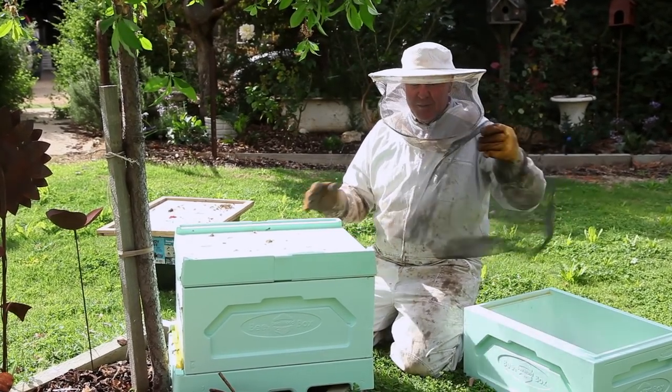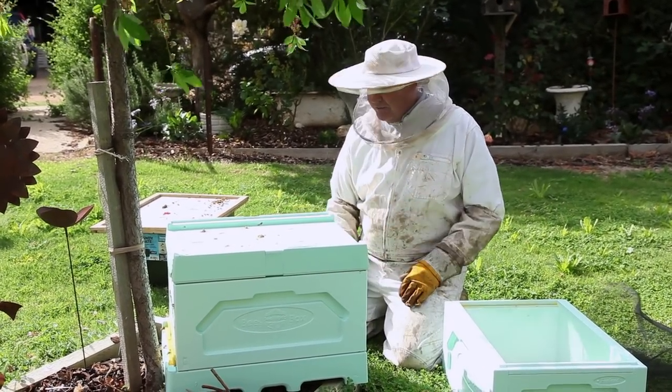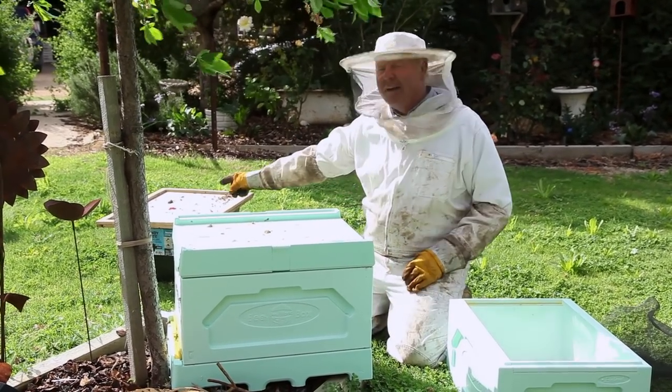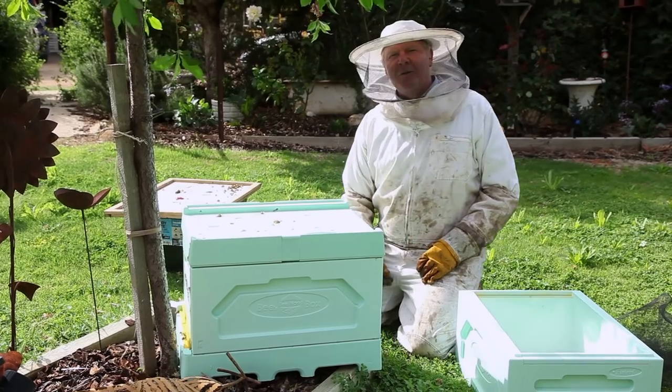We're gonna put the mesh on top of them, put the super on top of the mesh, and the lid on top of that. Then we're gonna leave them alone for half an hour or an hour or so. Hopefully the queen in this box is happy and doesn't want all of the girls in here to get murdered.